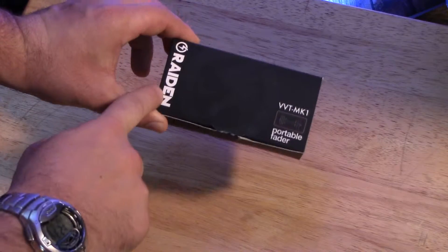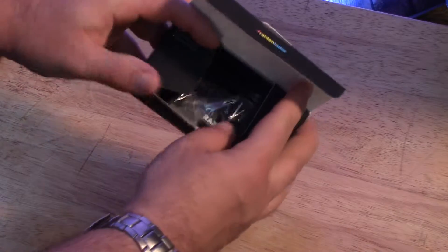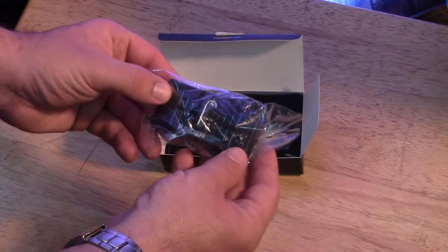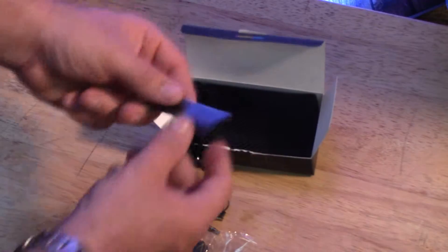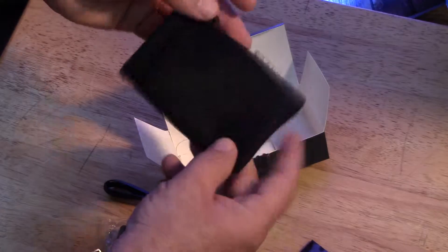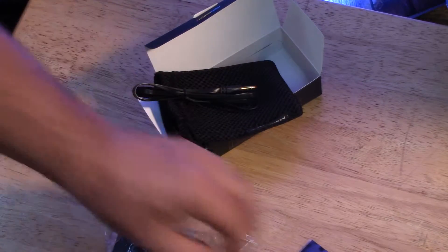Let's look inside the box — here it is, the Raiden Fader. Even the box is kind of cool, it feels like rubber. Inside the plastic you get a 3.5 millimeter male-to-male cable, you also get some velcro, and you get a carrying bag or pouch. So that's what's inside the box: your carrying pouch, your wires, 3.5 millimeter male-to-male, and velcro.